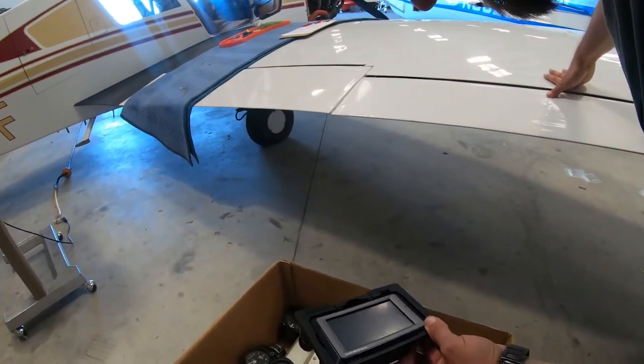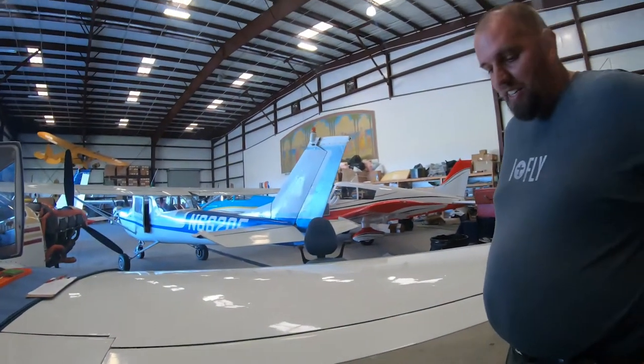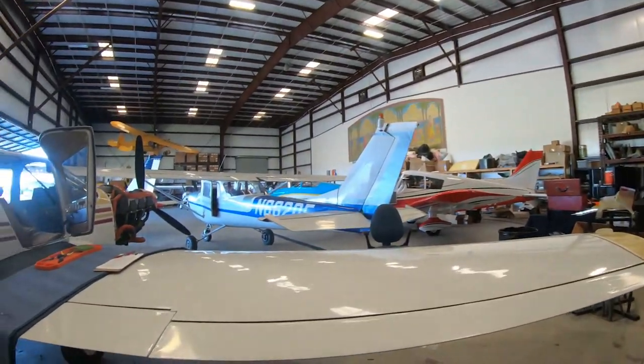Oh man, that's a 560. Is it a 560? Yeah. That's old - but it's quality. It's a touch screen, actually the first touch screen.